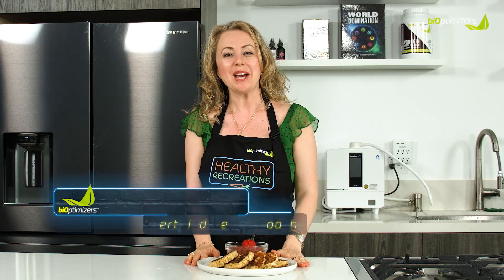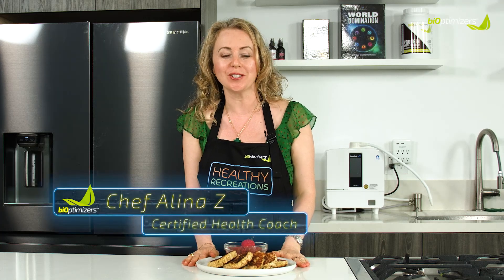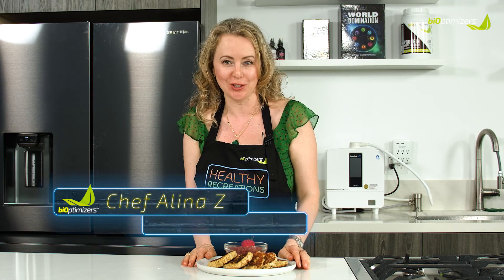Hi there, I'm Chef Alina Zee, board-certified holistic health coach, detox specialist, and nutrition chef.